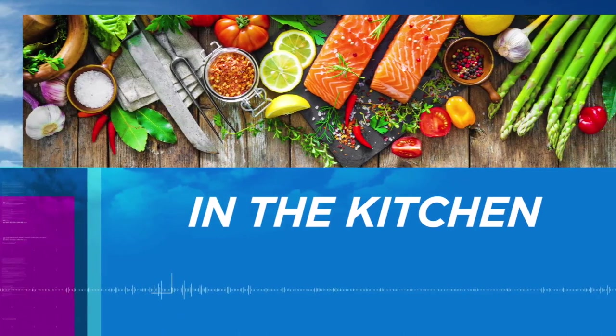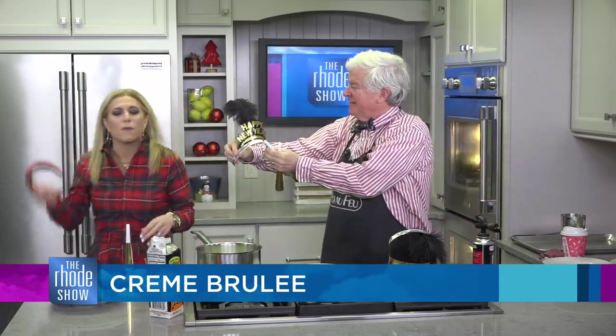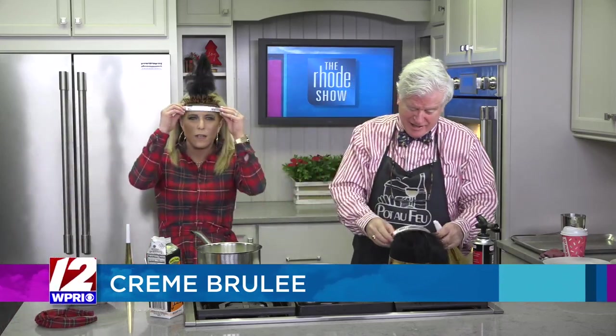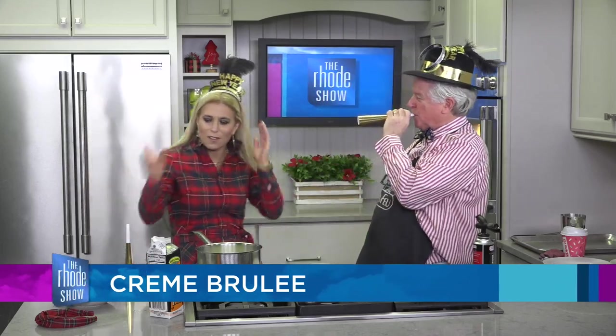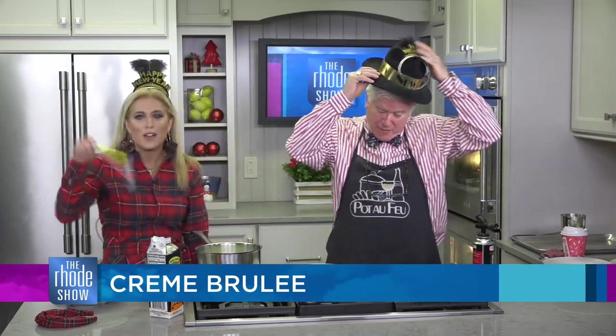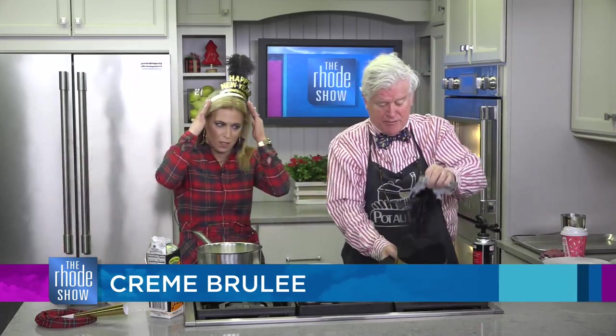We are back in the kitchen this morning with the one and only Bob Burke. We are already celebrating. I don't take my headband off for many people, especially mid-show. There's your tiara. And we're going to have a huge party at Pot de Feu. If you're looking for a great place for New Year's, come to Pot de Feu. We've got a great jazz night and we're going to have a load of fun. Definitely make reservations — go online right now or call. Make your New Year's reservation.